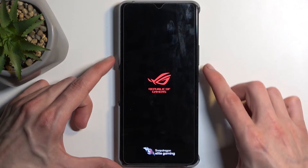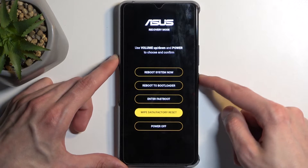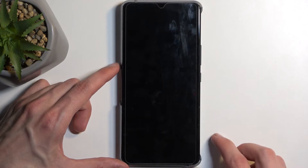Once we have our recovery mode visible, using volume down, you want to select wipe data, factory reset, confirm it with the power button, select yes, and then reboot system now, and give it a moment — the device will reboot.